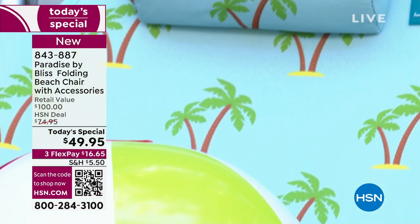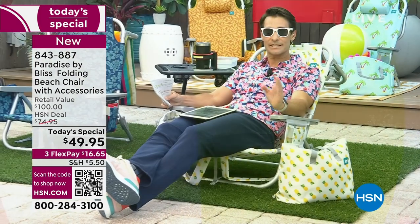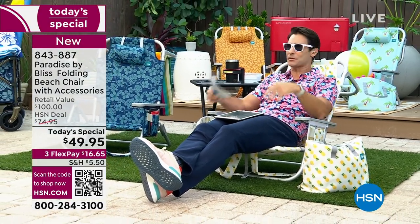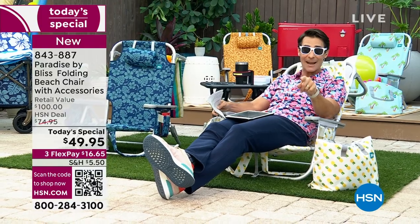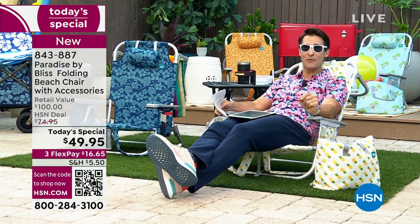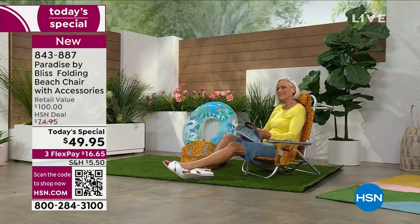I want to let you know, if you shop around for Paradise by Bliss and go to their website, this is a $100 chair because of all the features, because of how easy it is to use, how comfortable it is. Today on a Today's Special, you get 50% off that retail price — $49.95 today.